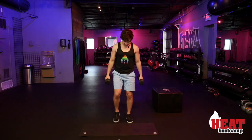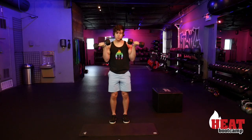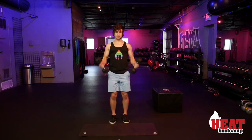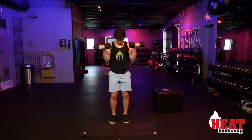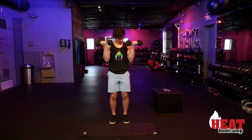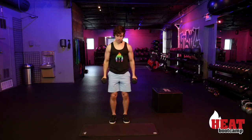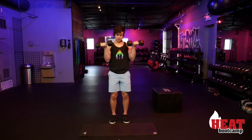We're starting with those curls now — we're not going off any official time, just going until I feel like I can't go anymore, then switching. We're trying to keep that rest to a minimum, just get a nice little pump going. Keeping a quick pace, getting a nice little burn going. Let's get four more reps — four, three, two, last one.